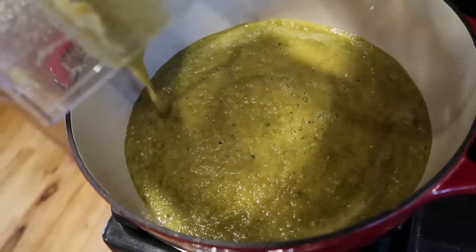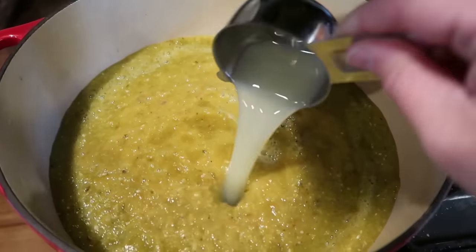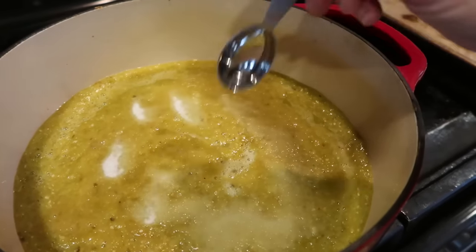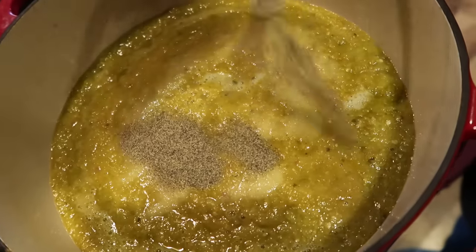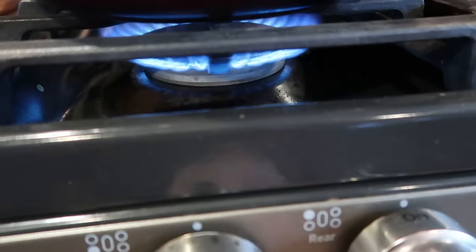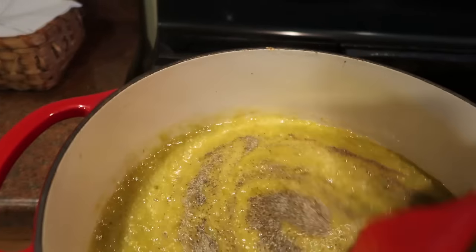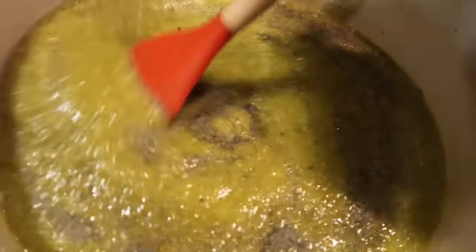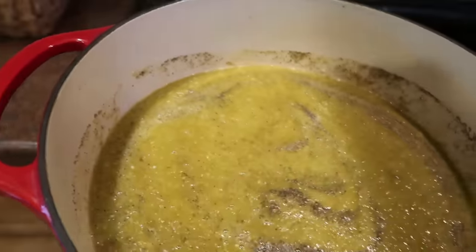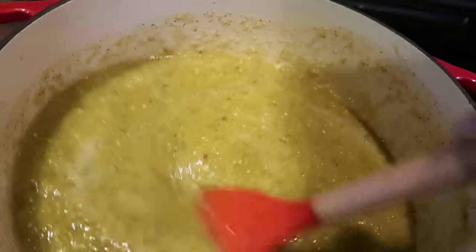Once I get all of the tomato mixture pureed, I add it to my enameled cast iron pot on the stove. I add in a half a cup of lime juice, two teaspoons of salt, and about a teaspoon of black pepper. I turn up the heat to bring this to a simmer and basically simmer this until it's nice and hot, waiting for a little bit of the moisture to evaporate off.